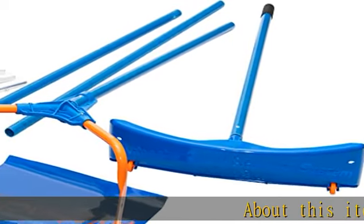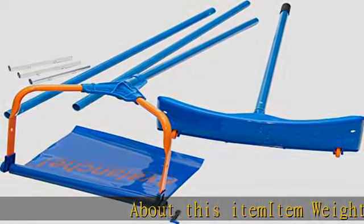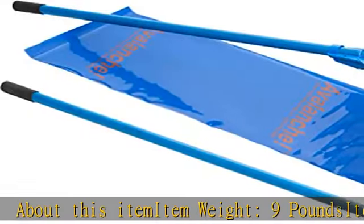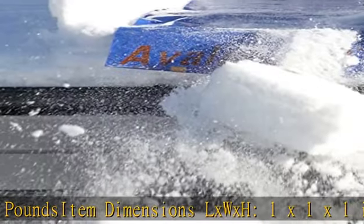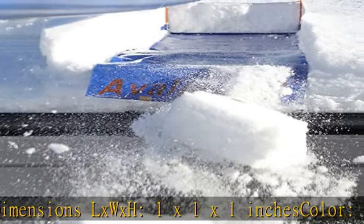About this item: item weight 9 pounds, item dimensions L x W x H 1 x 1 x 1 inches, color blue, size 1. See more product details in the description to get this product today at the best price.